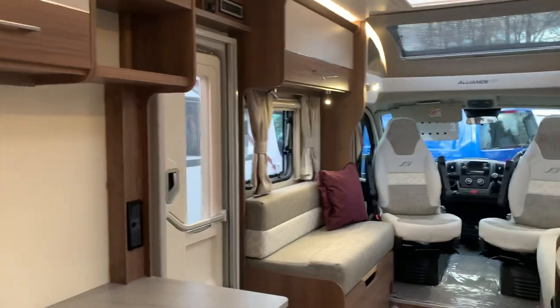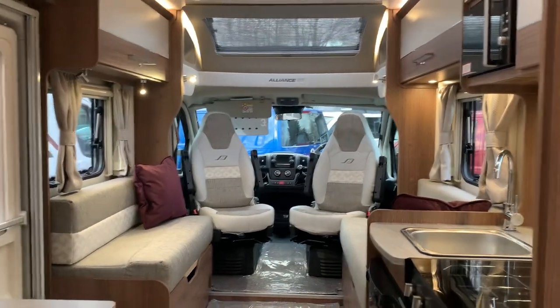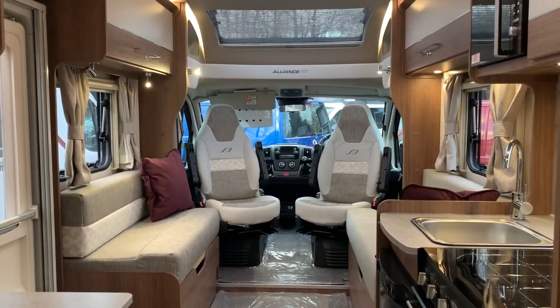So hopefully that's given you a good overview of this motorhome. I hope you've enjoyed the video — thank you for watching.